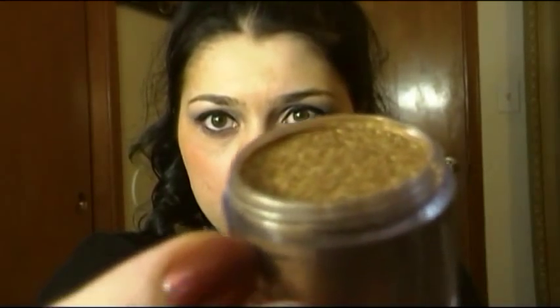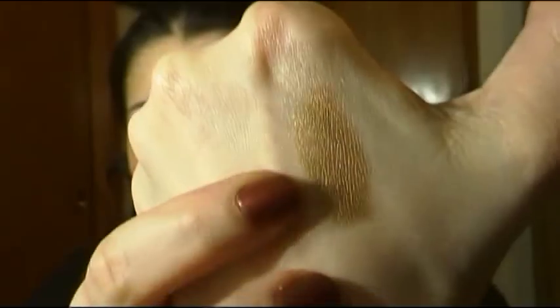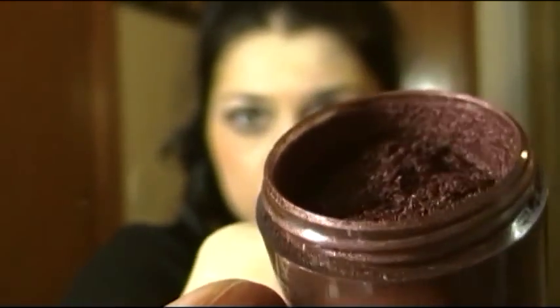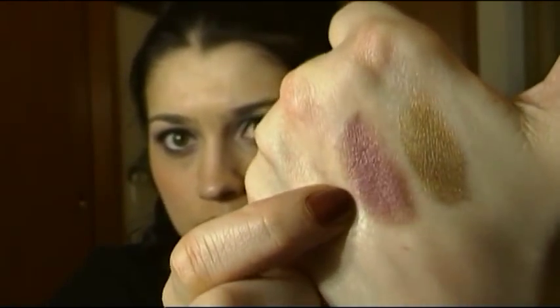Next pigment is also very beautiful — it's called Rose Gold, and it's a very dirty gold color. Here's the swatch; it's also very beautiful for a smoky eye. Next pigment is Heritage Rouge, and it's kind of like a purple plum color — beautiful as well.